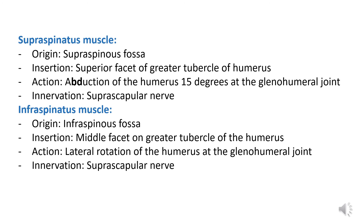The supraspinatus muscle's origin is the supraspinous fossa. Its insertion includes the superior facet of the greater tubercle of the humerus. The action of the supraspinatus muscle includes abduction of the humerus 15 degrees at the glenohumeral joint, and the innervation of the supraspinatus muscle is the suprascapular nerve.